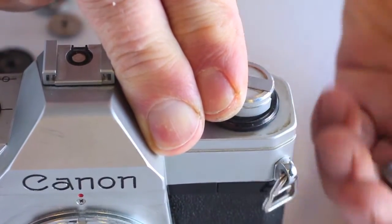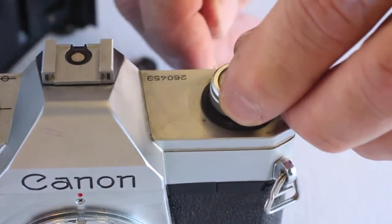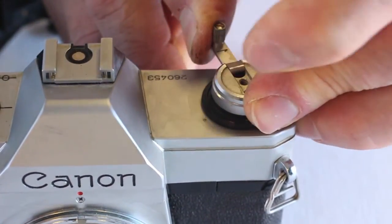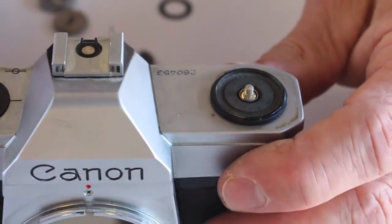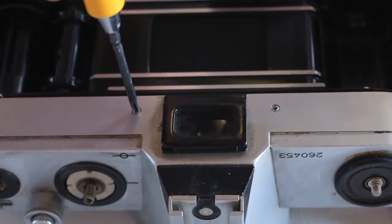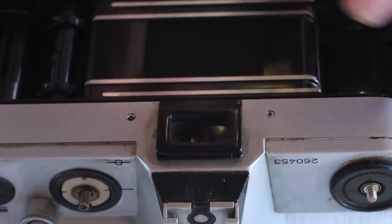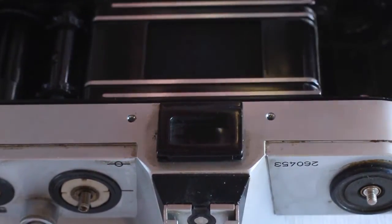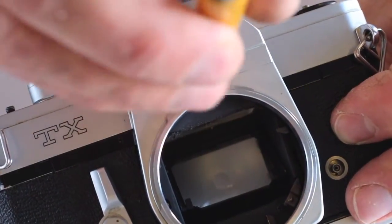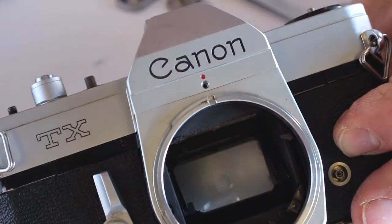Next remove the battery cap and the rewind knob. To remove the rewind knob, hold the rewind shaft while spinning the rewind knob counter clockwise. If you have not already done so, remove the five top cover screws. There are two screws on either side of the viewfinder window. Be sure to use a JIS cross point screwdriver as a Phillips screwdriver could mar the screw heads. Note that the top cover screw next to the lens mount is slightly different than the rest of the top cover screws and should be replaced in the same position.